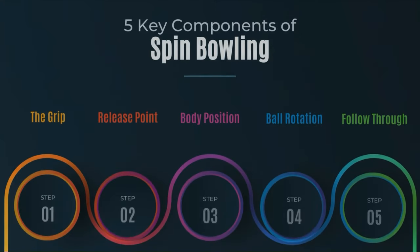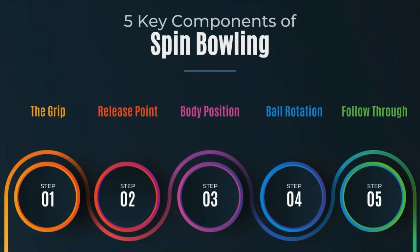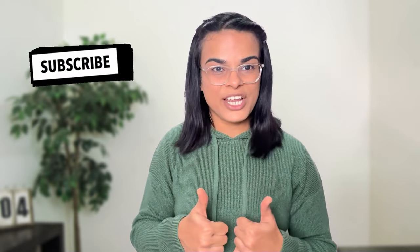By focusing on these five components — the grip, the release point, the body position, rotation, and follow-through — bowlers can very well enhance their spin bowling mechanics and its effectiveness, ultimately becoming better on the field. If you like this video, hit the like button and subscribe to my channel. I'll see you again next week with another interesting topic. Until then, keep learning, keep moving, and keep exploring.